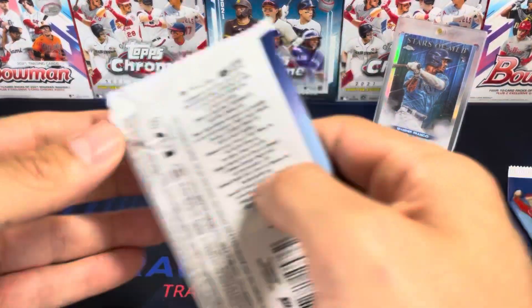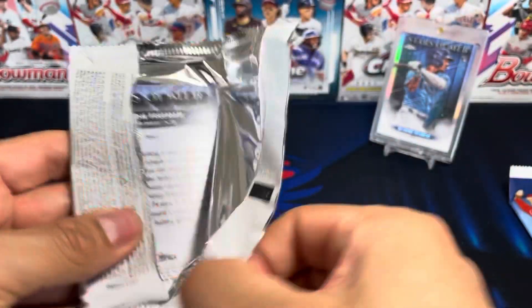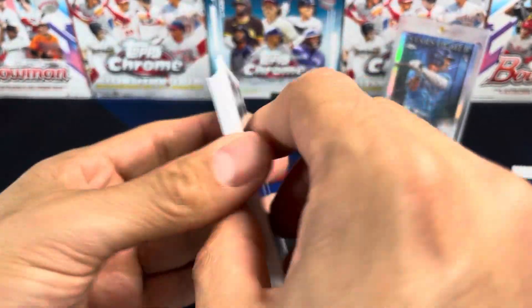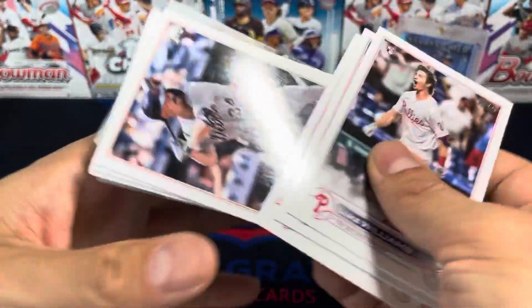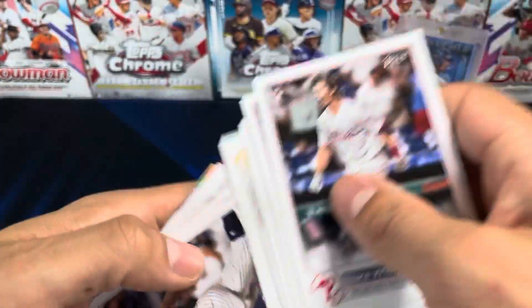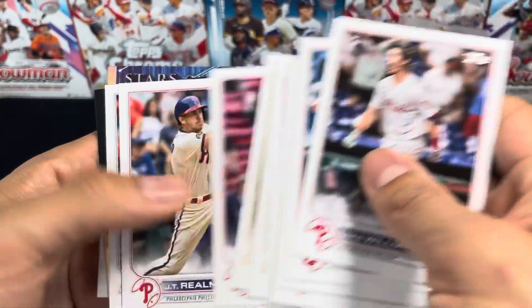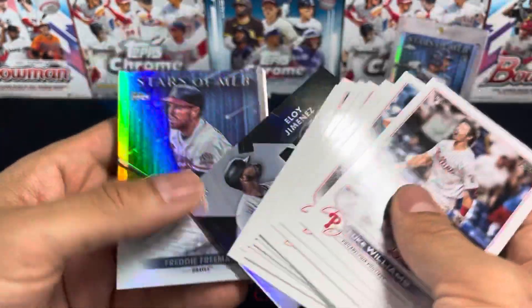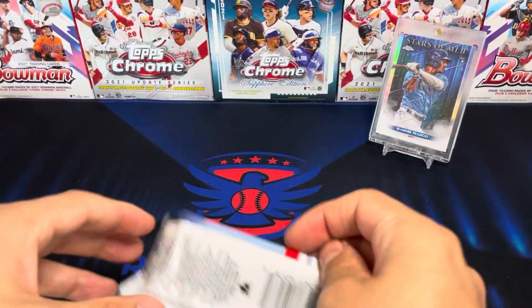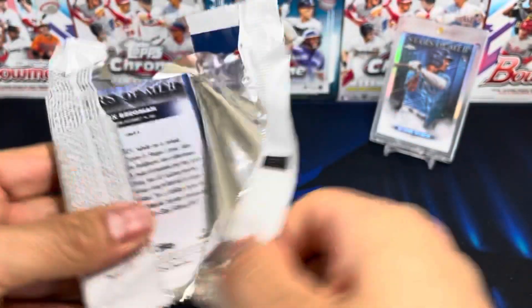Let me know what your Franco success rate is for blasters. I heard a person opened up 10 blasters last year and didn't pull one base. Kind of crapped the odds. I've seen one base per hobby box, but one base per 10 blasters — that would not be fun. Evil Generations and Freddie Freeman. We got one — I'm not complaining, you gotta take what you can get.